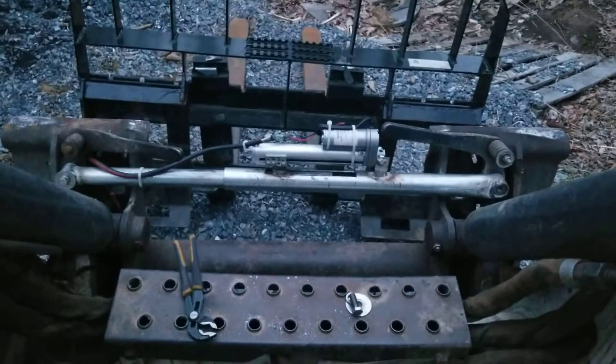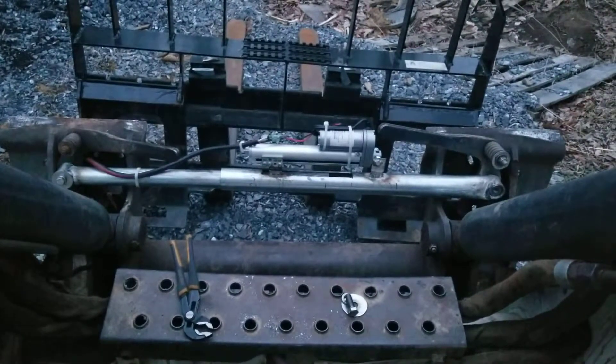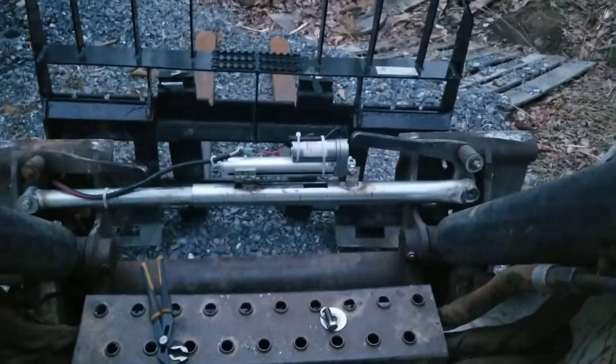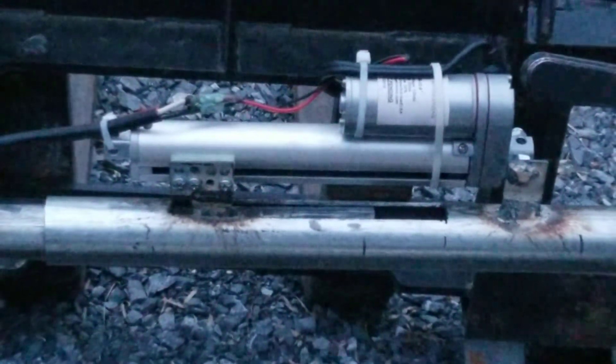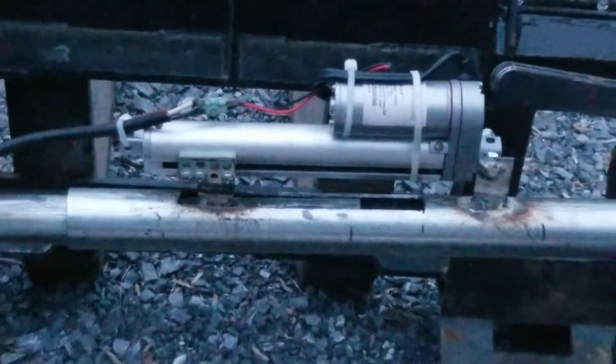Right now it's upside down. The motor actuator would be on the bottom, but I wanted to show you why I have it. You can see the slot that I've cut in for the slide — the part that actually does the pushing.